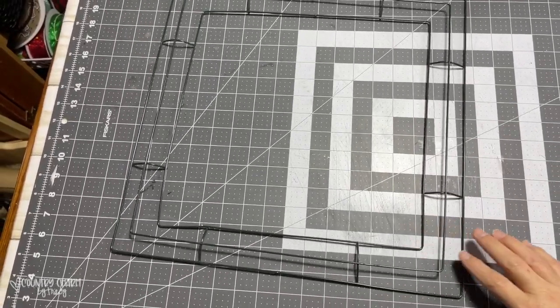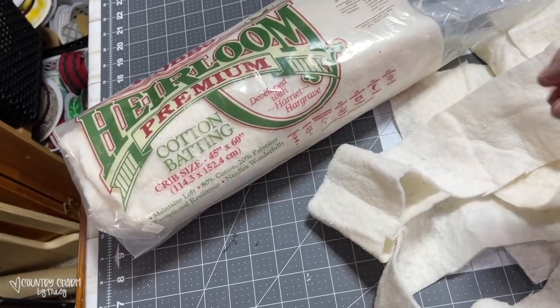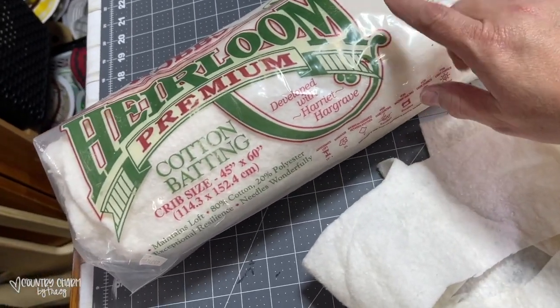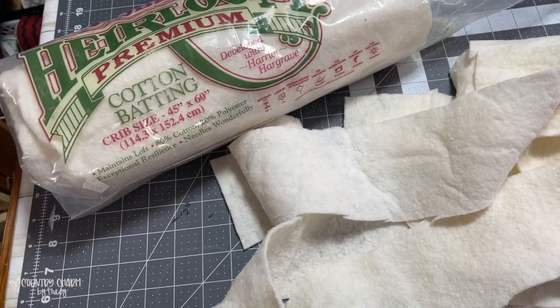This is the wire frame I'm starting with. This measures 16 by 16. I wanted my frame to have a little bit of cushion, so I just cut three strips of this batting. I've had this for several years in my craft room, but I just cut several strips of this, and I'm going to wrap it around the frame just to give it a little more cushion.